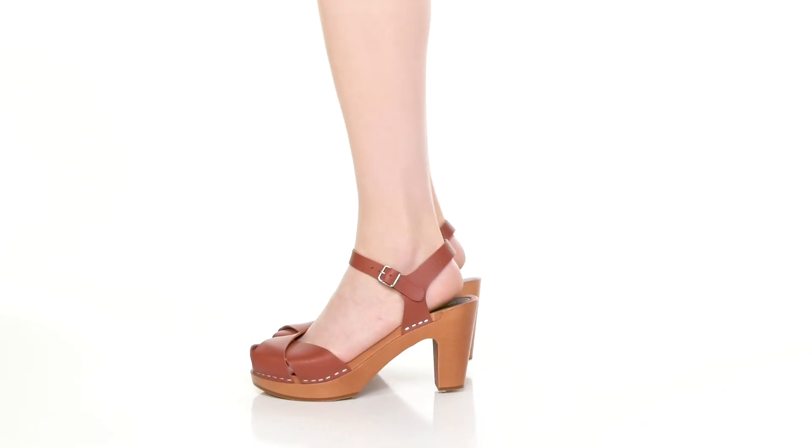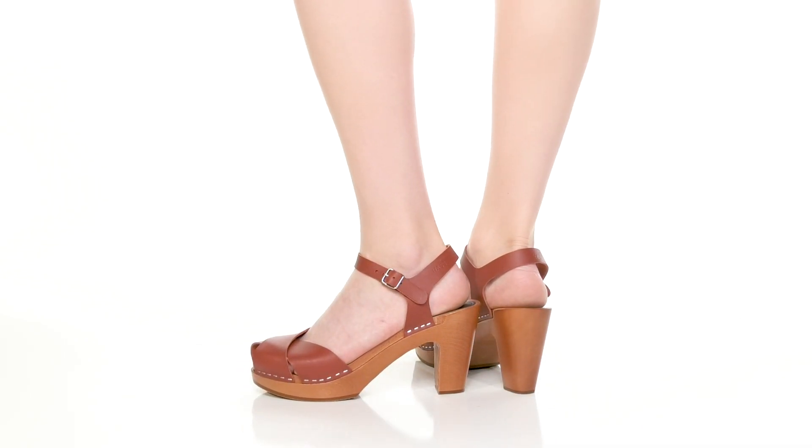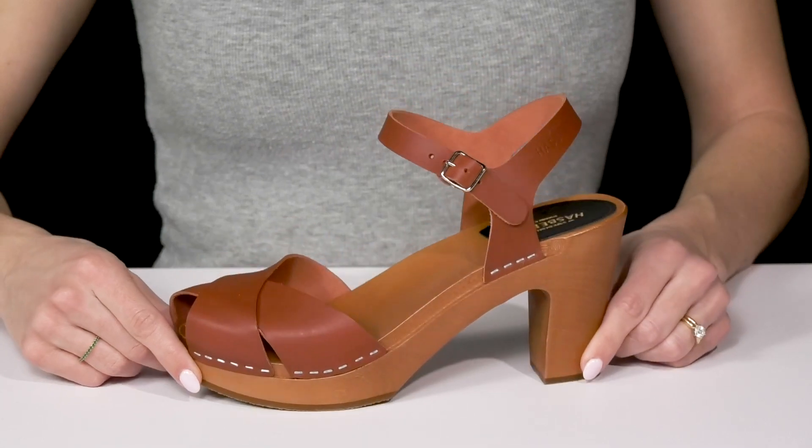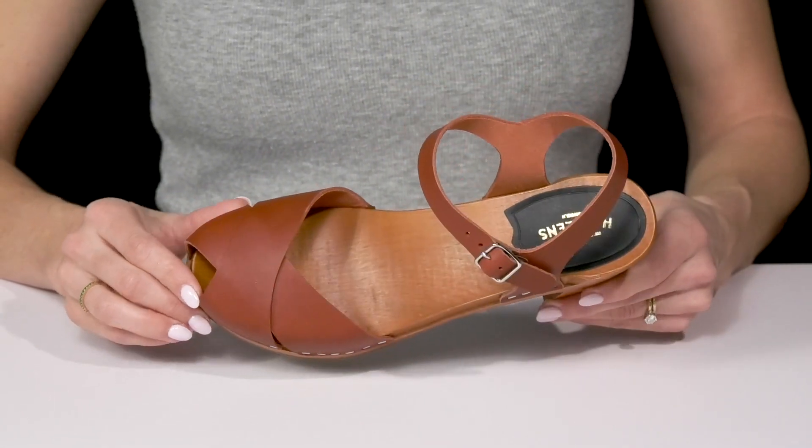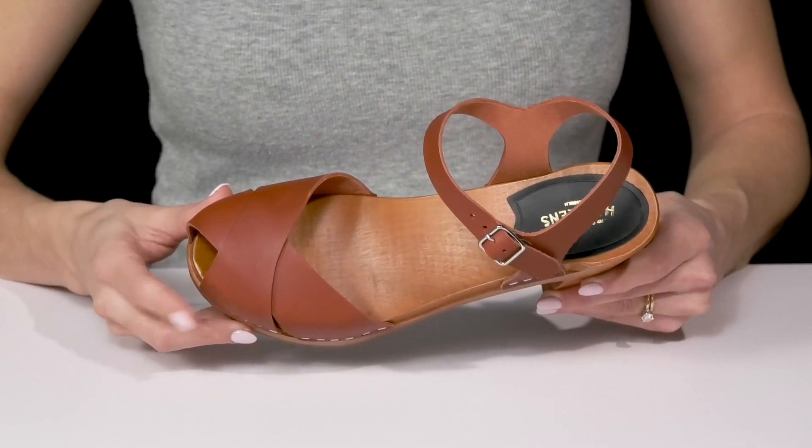Shows off a cute vintage vibe when you wear these Merci Sandals from Swedish Haspens. These are very beautiful, they come in so many different colors and they have a super cute criss-cross strappy design on the leather upper.